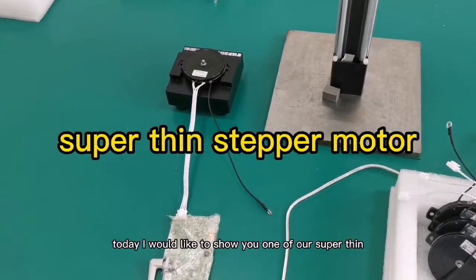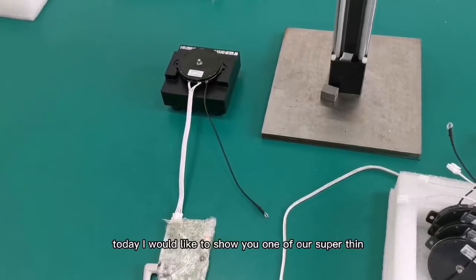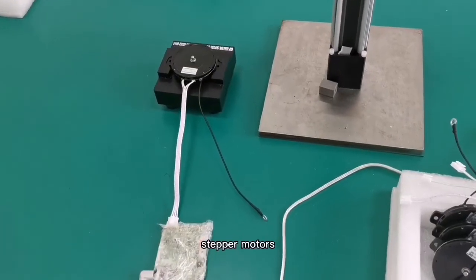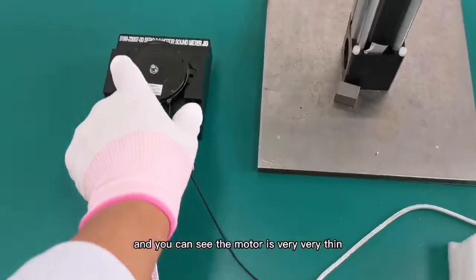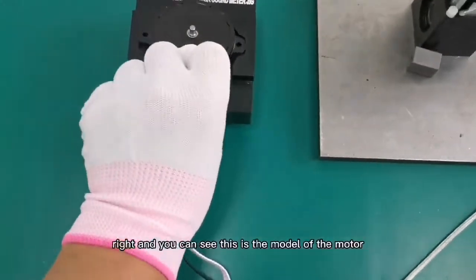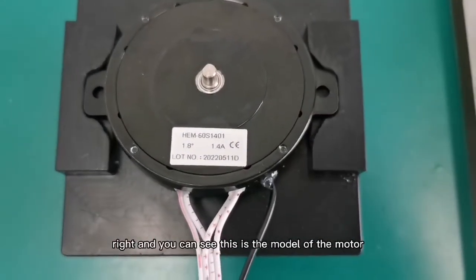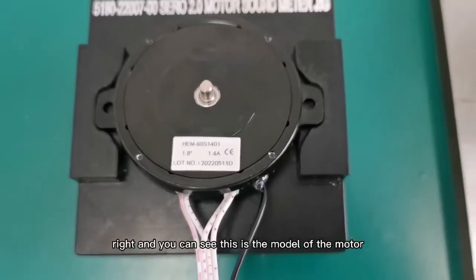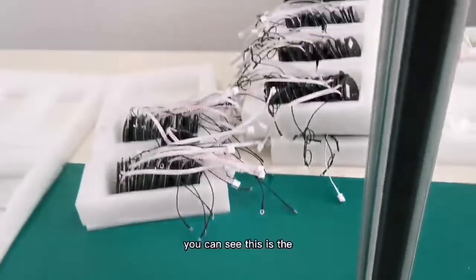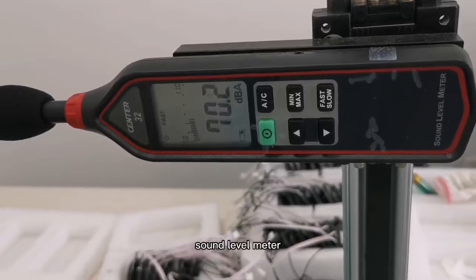Hello everyone. Today I would like to show you one of our super thin stepper motors. You can see the motor is very very thin. This is the model of the motor, and you can see this is the sound level meter.